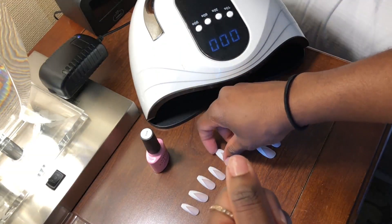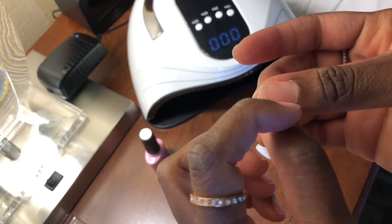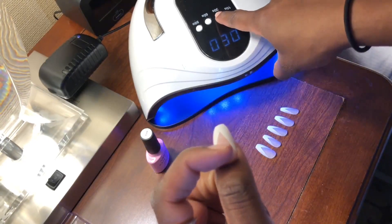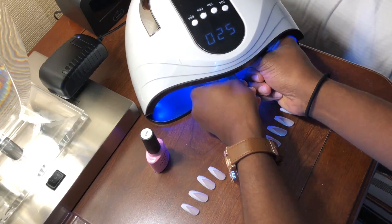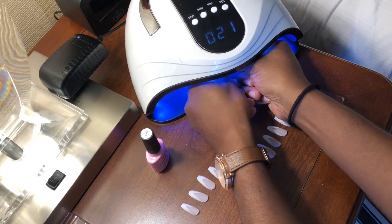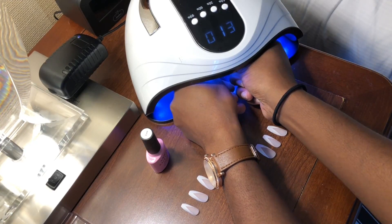After applying the thin base coat layer, place the nail lightly and loosely — it's not going to stick yet — then press firmly, hold it on, turn on the UV lamp, and have your nail sit under there. I put it in for 30 seconds.